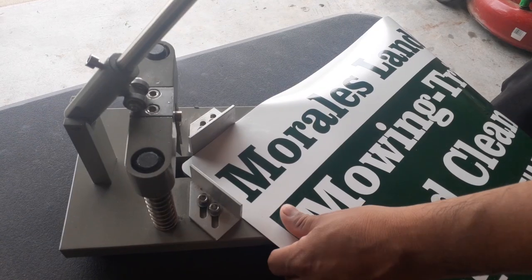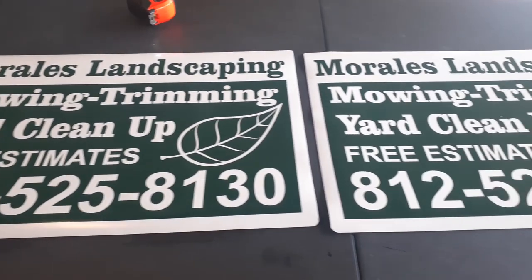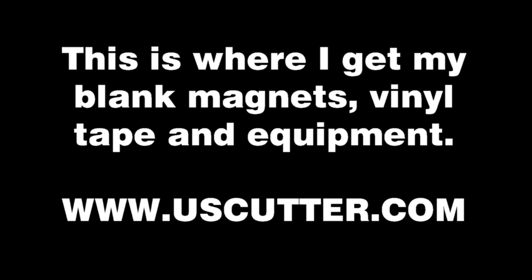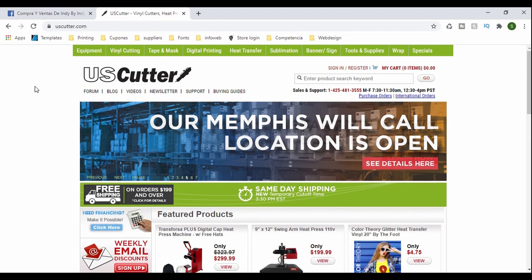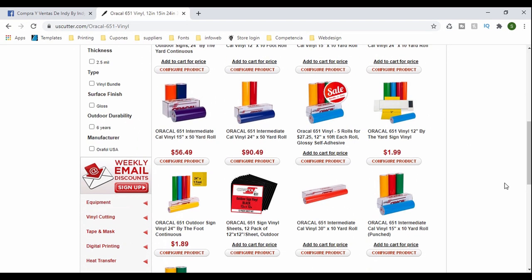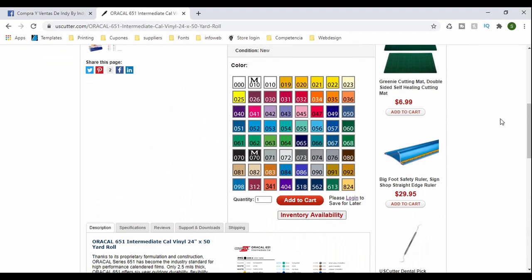Now let's go over the materials. First up, the vinyl — we use Oracal 651 outdoor, which lasts up to five to seven years. We use it mainly for flat surfaces and outdoors, usually on glass or metal. The adhesive is more aggressive so I wouldn't use it on walls. I get huge rolls and they run around $90.